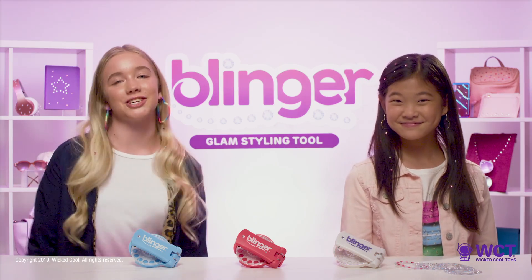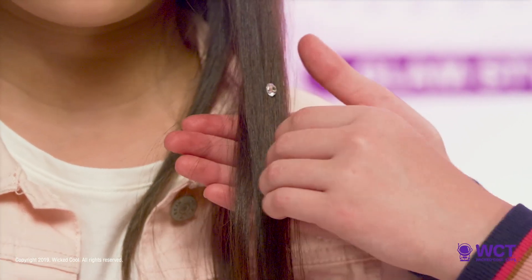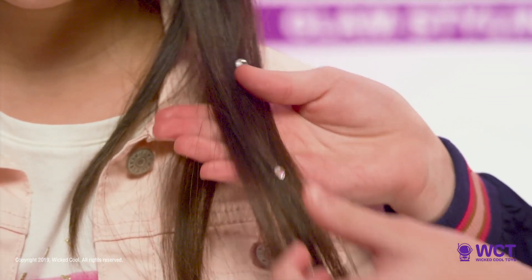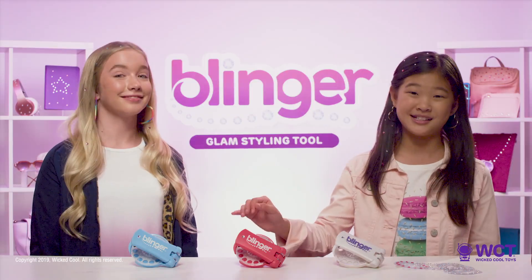Tip 2: The gems can be repositioned. If you need to move a gem, just hold it by its sides, gently remove it from the hair, and reposition it wherever you like. Super easy.